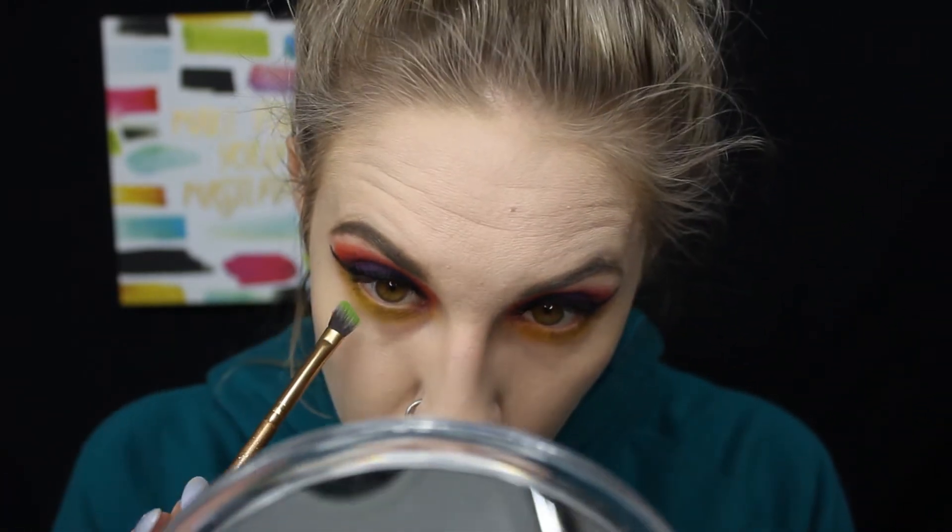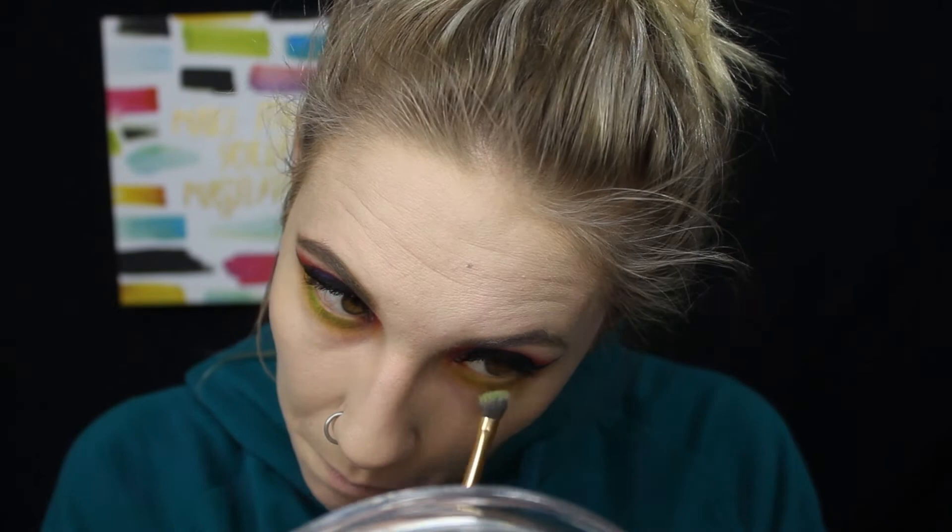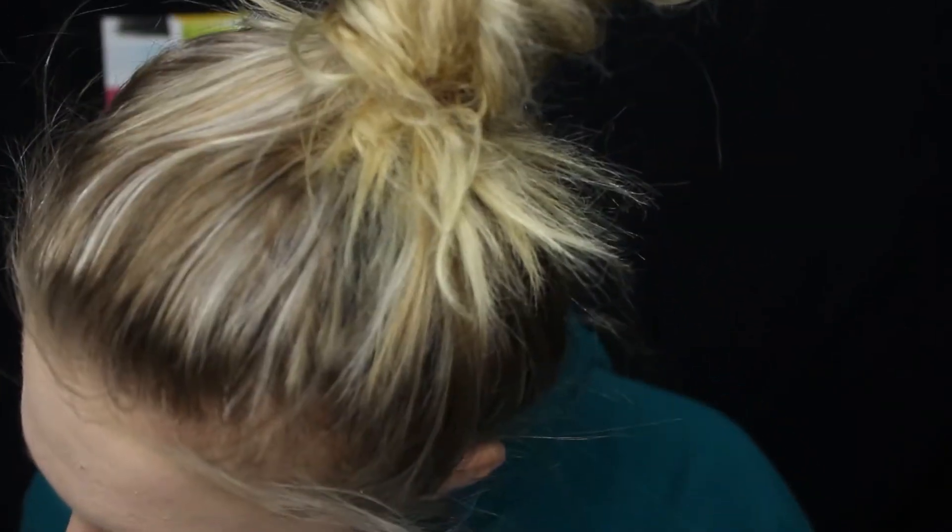Then with a smaller tapered brush, I'm going to go in with a lime green called 'Social Blade' and put that closest to my waterline. The color in the reference is almost like a teal, so I'm going to mix that same lime green with a little bit of 'Playground' to create a teal color.